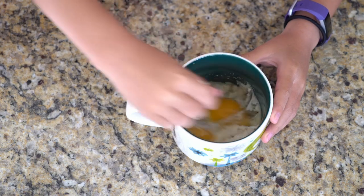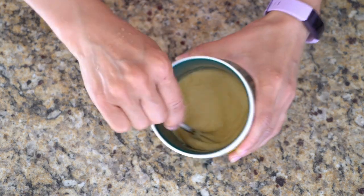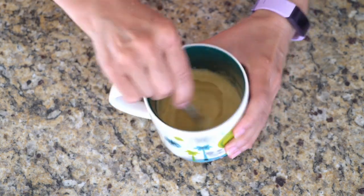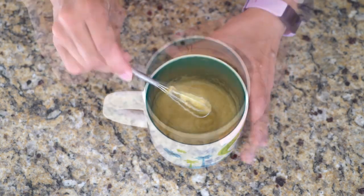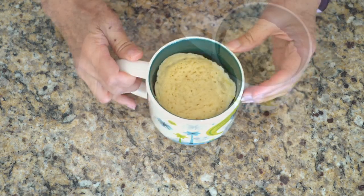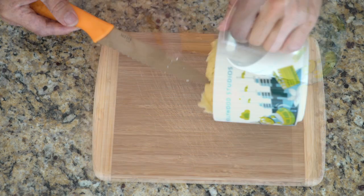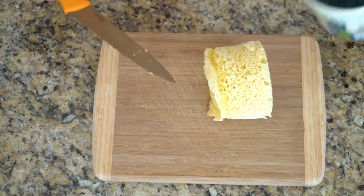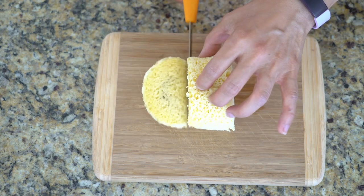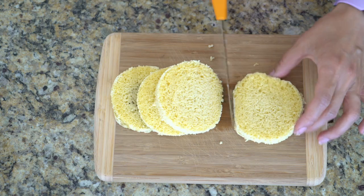Whisk all the ingredients together until well incorporated — the consistency is kind of like cupcake batter. Here's the fun part: heat it up in the microwave for 90 seconds. Let the bread sit in the coffee mug for a few minutes to cool down slightly. When it's cool enough to handle, run a knife around the mug to release the bread. Your bread should slide right out. Slice it to the thickness that you like — usually I get about 4 good slices out of this mug.